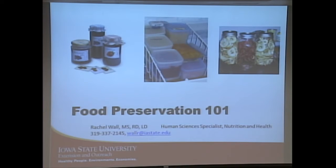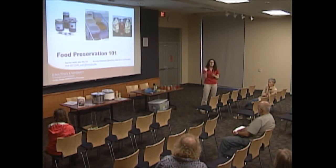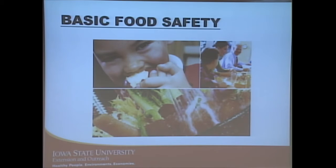I have a dietetic intern with me these next couple weeks — Alissa Beavers — who will be here assisting me. There are handouts over on the side; if you haven't had a chance to get those, feel free to walk over and pick them up. Before we get into the nitty-gritty details, I wanted to go over some basic food safety concepts.